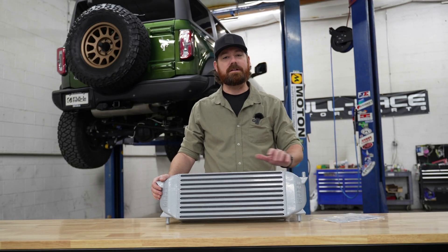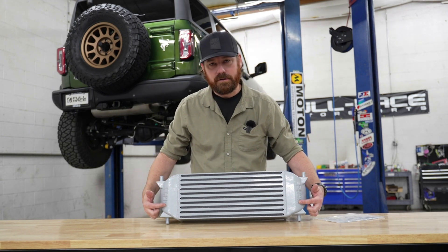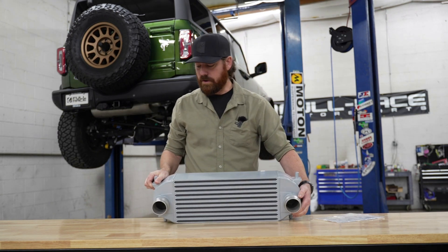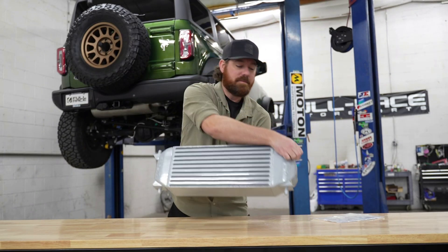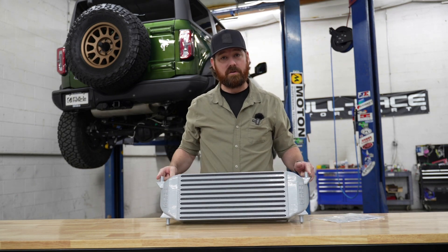Before we get started, let's get familiar with what comes inside the box. This here is your intercooler. The side with the logos on it faces towards the front of the vehicle. Your inlet and outlet face towards the rear of the vehicle. Your inlet and outlet do utilize your factory O-ringed quick disconnect. The top of the intercooler is the side with the pegs that are furthest apart from each other.